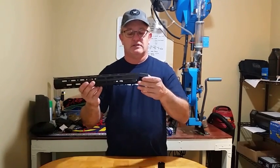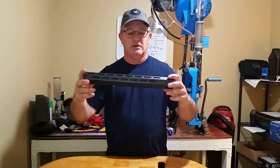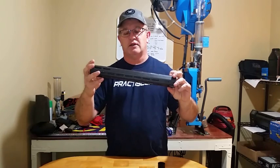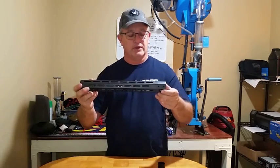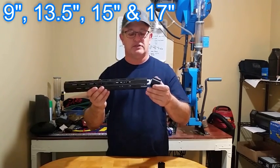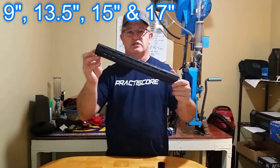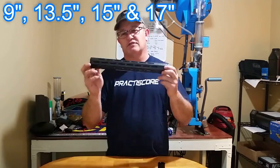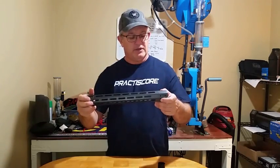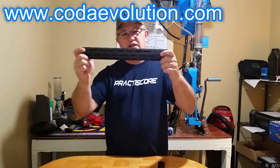It's available through your local dealers or from CodaEvolution.com. The price is what you'd expect in the area of carbon fiber. It comes in four different sizes: nine inches for pistols, 13.5 inches for carbines, this 15 inch — which is what I run on a 16-inch three-gun rifle — and a 17-inch for guys running 18-inch and longer barrels. That's a big monster. They're all available at CodaEvolution.com.